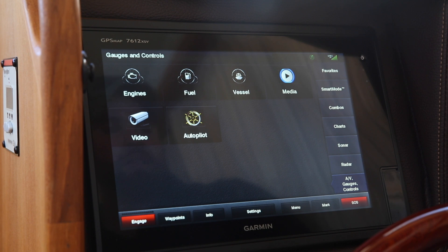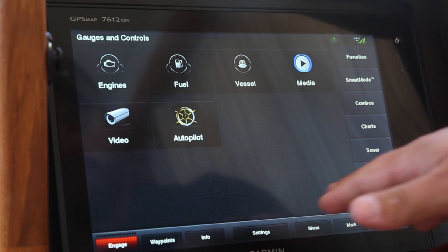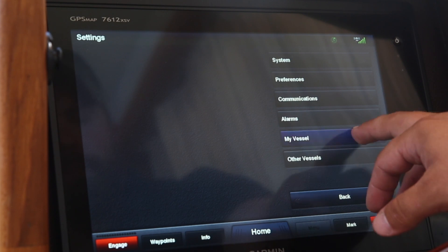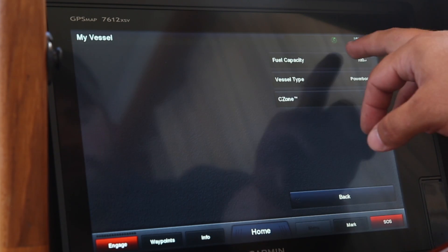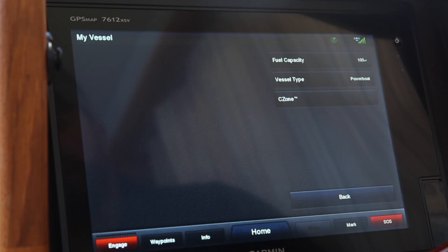Now that Andrew has shown you how to read fuel off the Volvo Penta Display, we're going to transition into the 7600 Series. Before we set fuel on board, we need to verify two important settings. Step one: from the home screen, select Settings, My Vessel, and Fuel Capacity. Today we are working with an R27, and we can verify it has a 100-gallon fuel tank. You'll want to verify your boat model to make sure your fuel capacity is set correctly. Once selected, hit Done, and we can verify our fuel capacity is set.